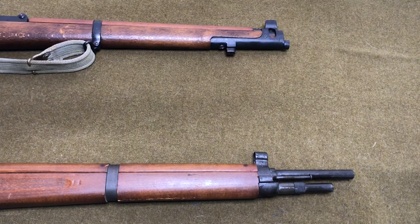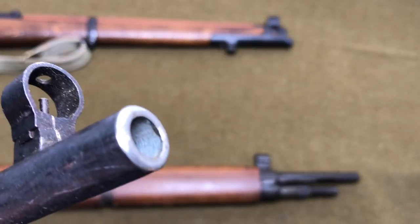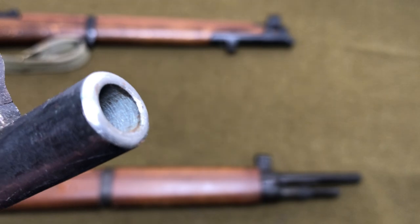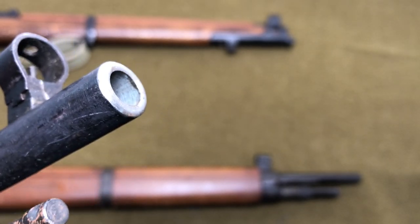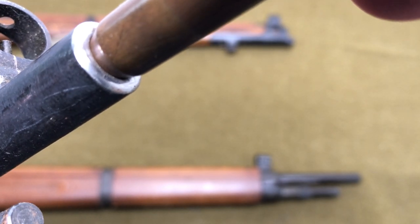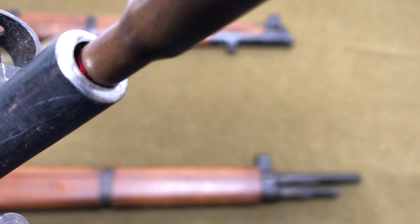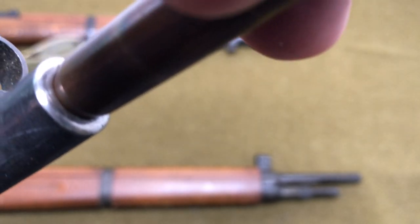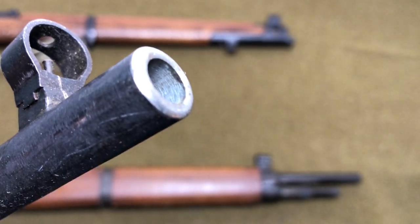What that looks like on this Mosin-Nagant 91/30 is basically a smooth bore rifle. This one's been sitting for a while so it's got a little bit of patina on the inside, but you notice how there are no lands and grooves visible at the end right here. And then we do our bullet test, which is kind of a gauge of how shot out or worn the bore is. You can see that it swallows the entire bullet up to the neck. On a normally shot-out bore it won't swallow the bullet that much — it'll go maybe to the neck, but it'll be a little loose. So if you do this bullet test at a gun store or gun show and you see this happening, chances are it might be counterbored, which this one is.